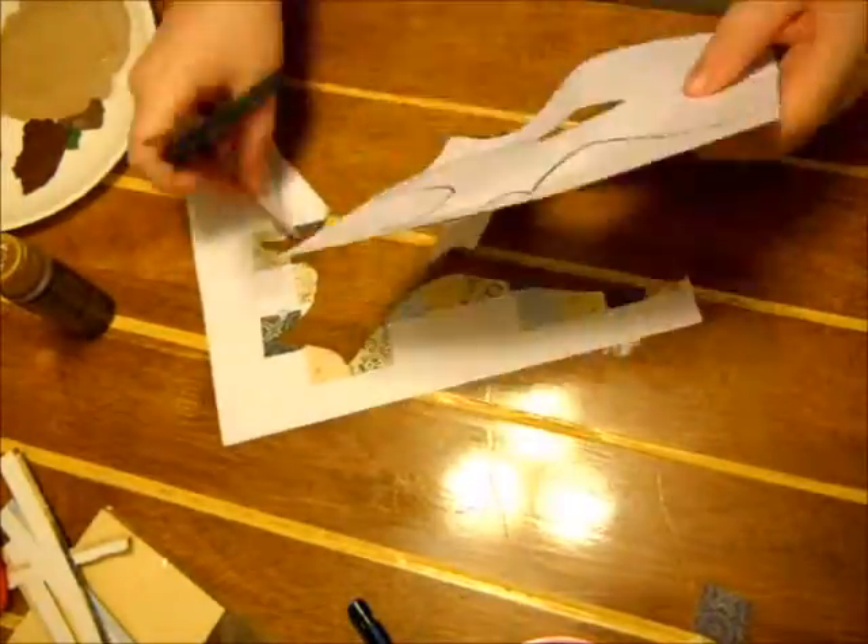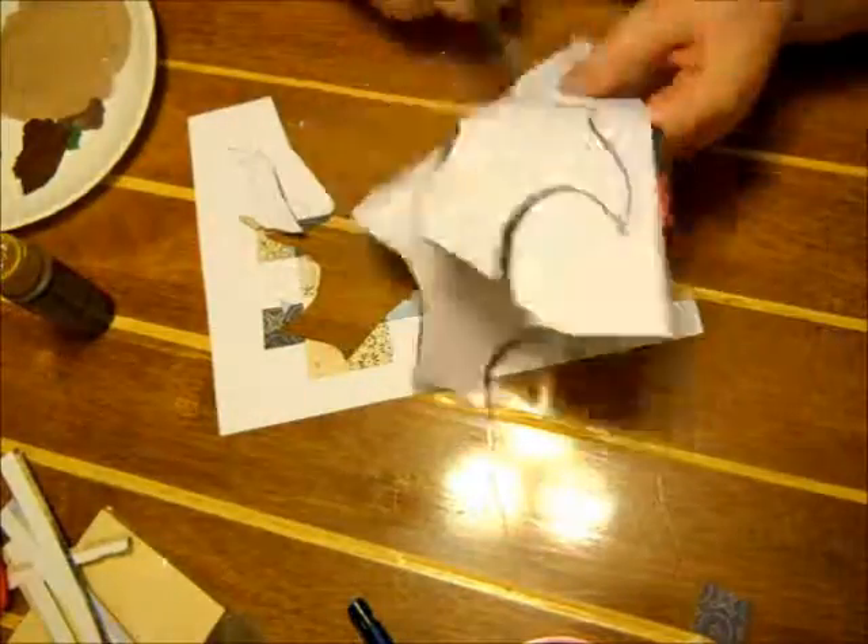Here I'm going to cut out the cats and put them on as soon as the canvas dries.